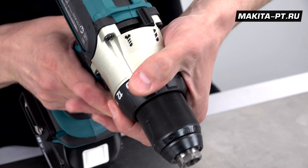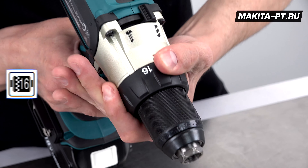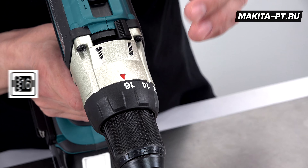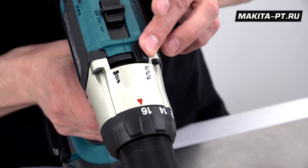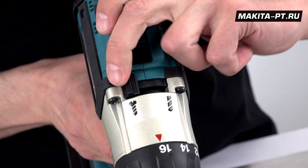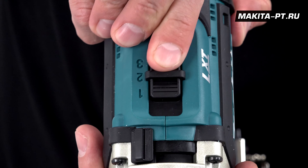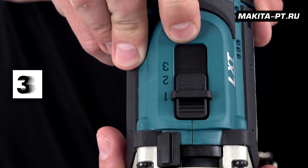Регулируемый крутящий момент имеет 16 позиций, что позволяет подстроиться под конкретный тип работы. Режимы выведены на отдельный тумблер: вот закручивание, вот сверление. Скоростей здесь теперь три.